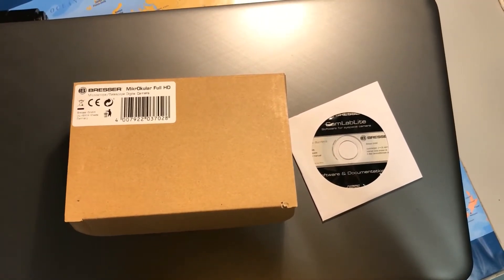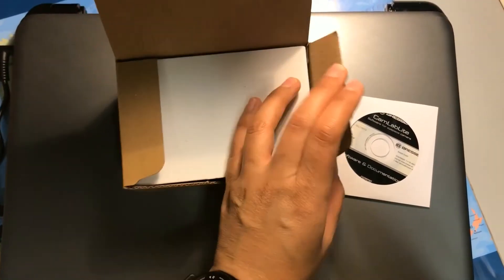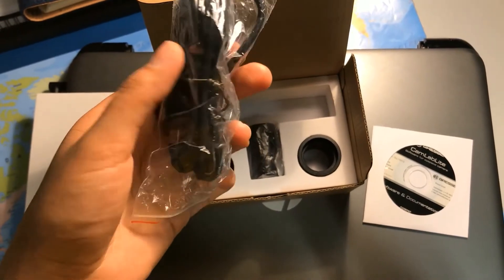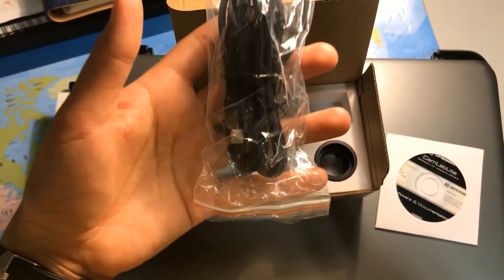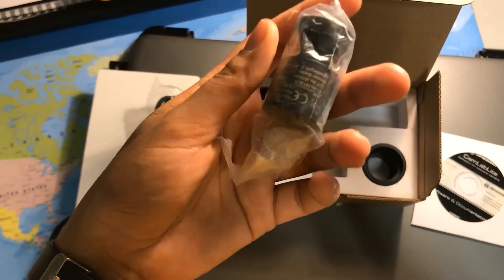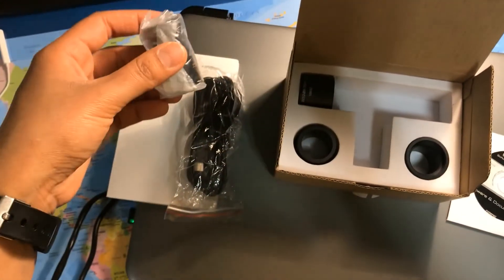In the Brazor Microocular Full HD camera box you're going to have first the CD, then if you open the box a little you're going to have the connection cable, which you use to connect the camera to your PC. Then we have the camera — be careful because it's a CMOS camera, it's very thin and small, and they are really fragile and very sensitive, so handle it with care.